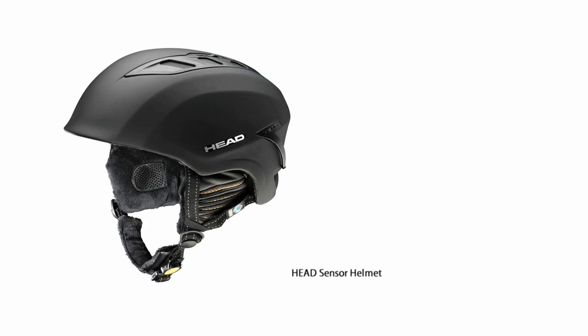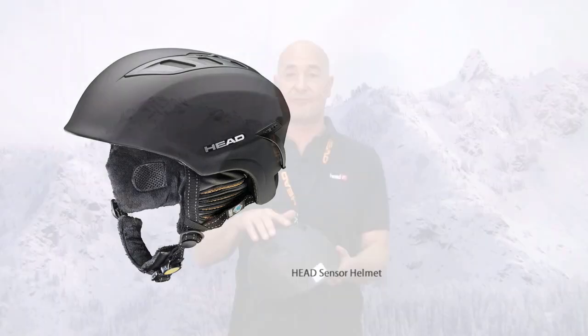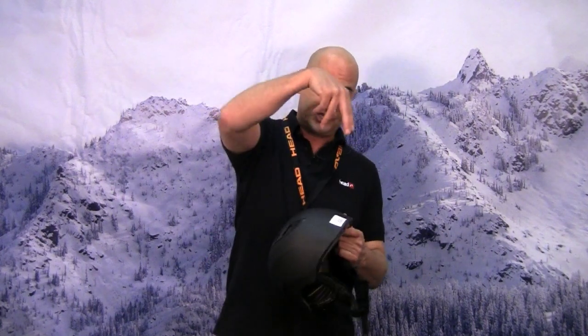You have fully adjustable vents to regulate airflow through the helmet, which is distributed all around the head rather than just to a few spots.